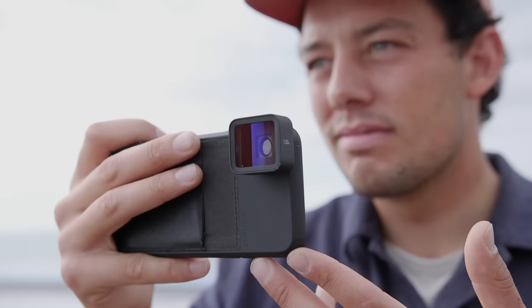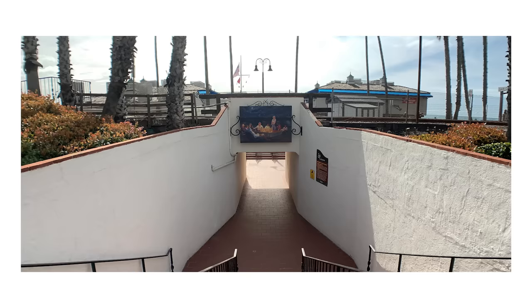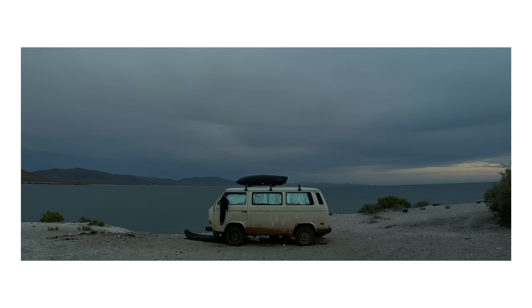Anamorphic photos are absolutely blowing their minds. When they first made this lens, shooting photos with it was something they laughed off — they thought it wouldn't work, didn't understand how it would, and felt like no one does that. But the photos are super fun. You get a really wide crop, the 2.39 aspect ratio, and it looks like a still from a movie. They can't take full credit for the idea — they were inspired by other creators and people who bought the lens and started shooting photos with it.